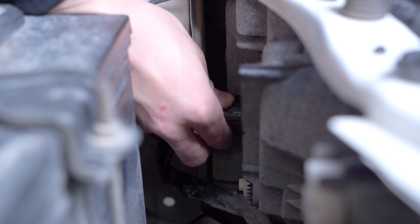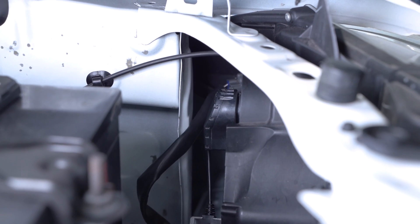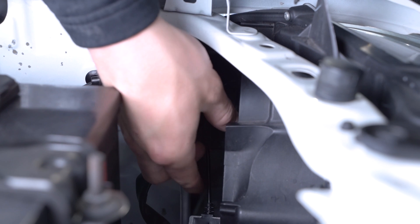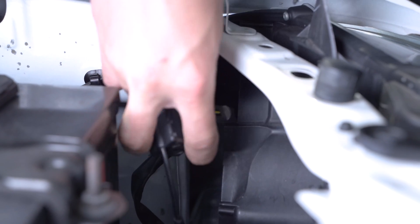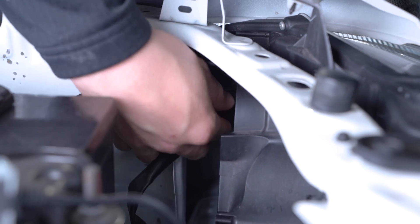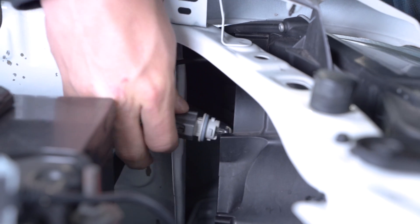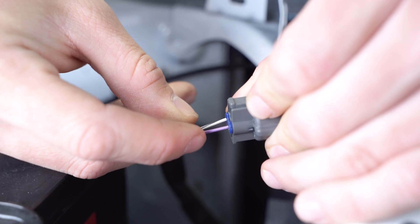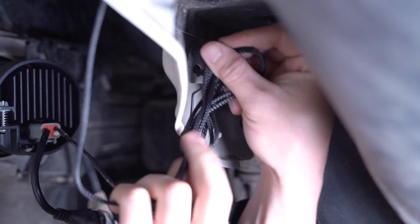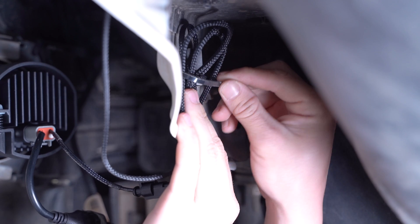With our backlight tapped, we can now reconnect our factory headlamp harness. If your Tacoma did not come with LED headlights from the factory, then you'll want to tap into your side marker. To do so, we're going to remove our low beam so we can reach in and remove our side marker. Then we can pull back the sheathing, exposing the purple wire that we're going to tap our backlight to. If you have any extra wiring, you can route it up and out of the way from any hot or moving parts using a zip tie.